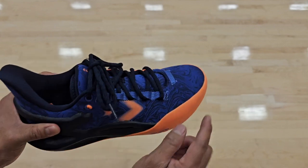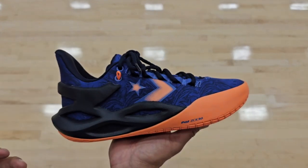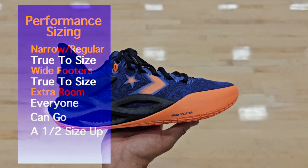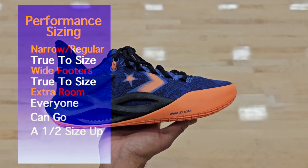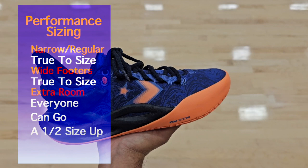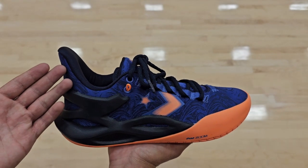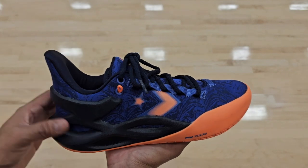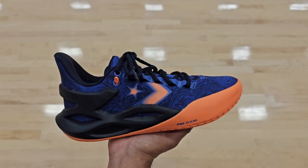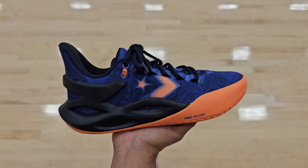My toes go almost all the way to the edge with about a half inch of extra space. If you want that fitted performance fit, go true to size. If you like extra room, go a half size up — you won't have too many problems. The lockdown might drop to around a 9 or 9.5 in the ankle area, but that's still very good. This shoe fits great for someone trying to hoop.